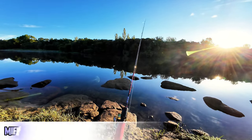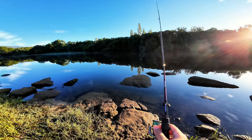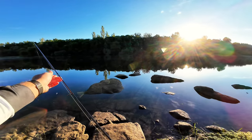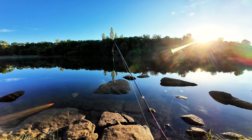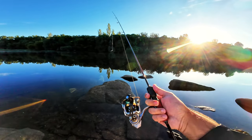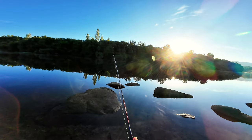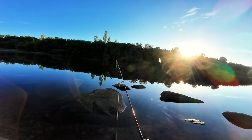I'm on a spot to test the Mefine Outrange rod — the 198 centimeter version — throwing a soft plastic on a jig head, paired with Apteropos. We are trying to catch fish that are coming up on the river from the sea.